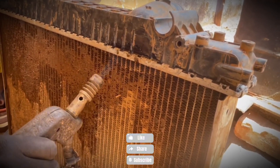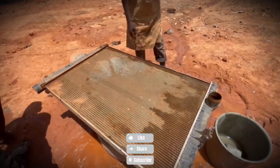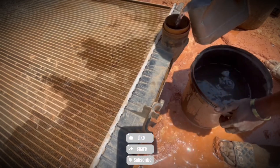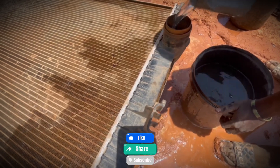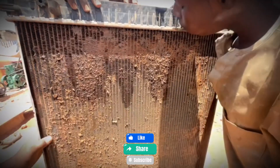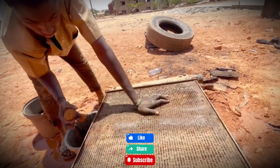This video is more than just a repair. It's a glimpse into the hard but inspiring conditions in Africa, where even the youngest are learning trades that will serve them and their communities for years to come. Subscribe and join us for more fascinating looks at real-life repairs, creative problem-solving, and the incredible spirit of these future mechanics.